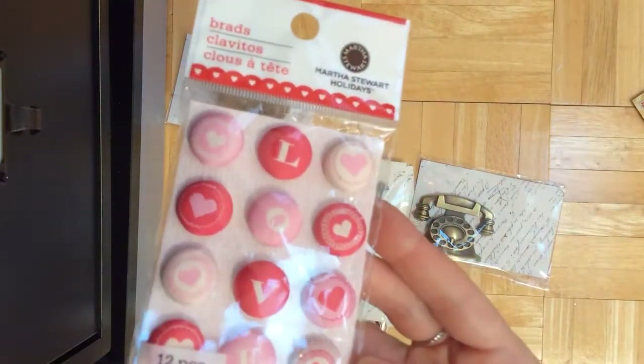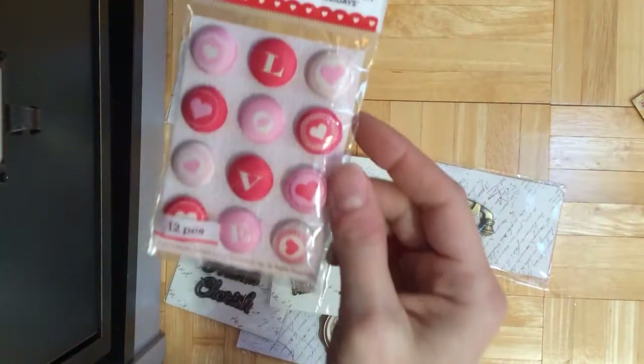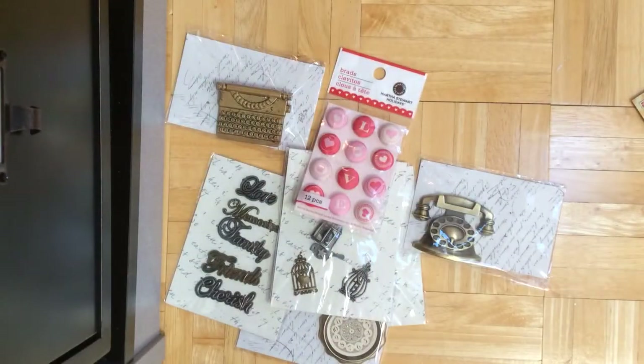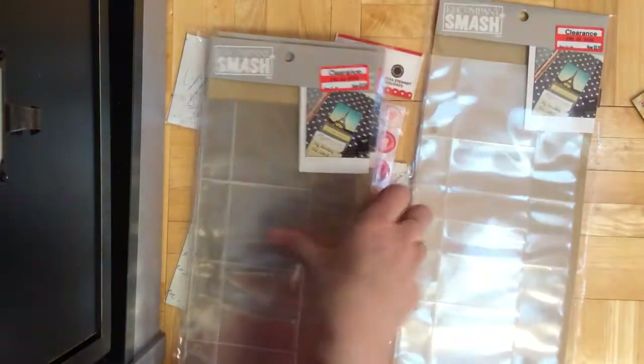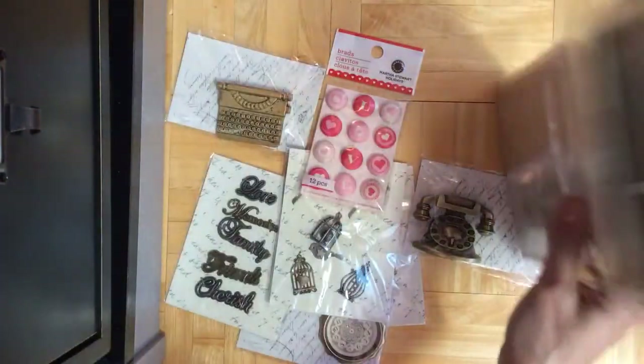Found these cloth brads from Martha Stewart at TJ Maxx for a dollar — it would be nice for Valentine's Day. And at Target, they had all the Smash stuff 50% off, so I got these little inserts. I got the last three — there were only three left, so I went ahead and got them because I do have a Smash book. I actually have two of them.